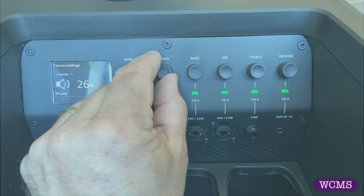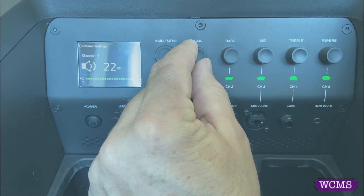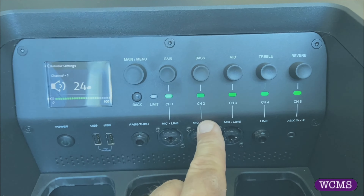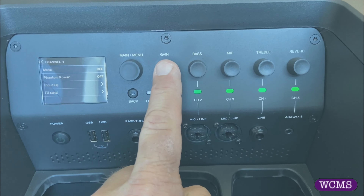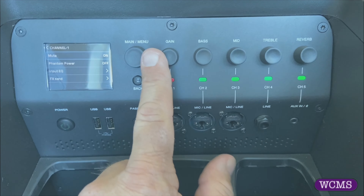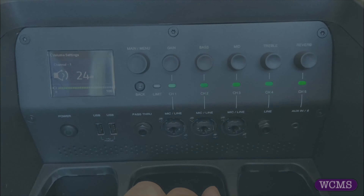If you power up the JBL and you see only one single light on, it's in adjustment mode. This is a little bit more difficult. What you want to do is hit the back button and hold it for a few seconds until all green lights show up. Then these all become volume controls for whatever channel you have.